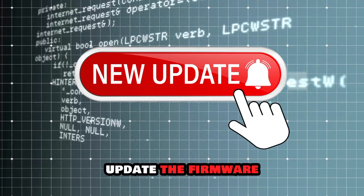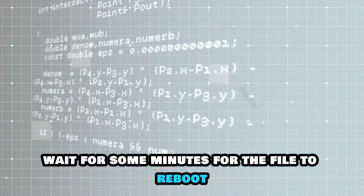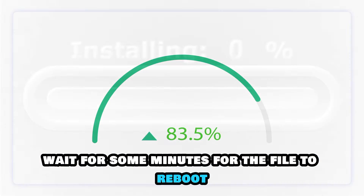Update the firmware. Check if there are any available updates and update the extender. Wait for some minutes for the file to reboot and upgrade.